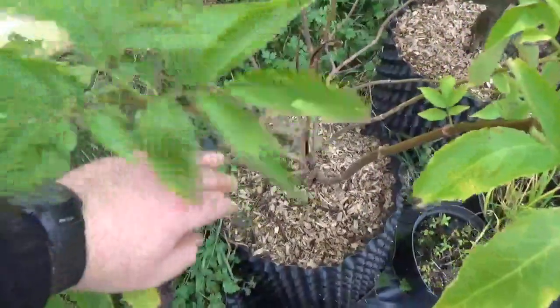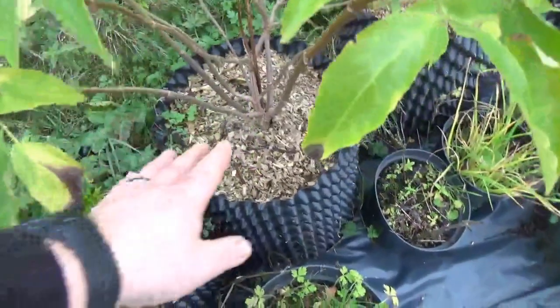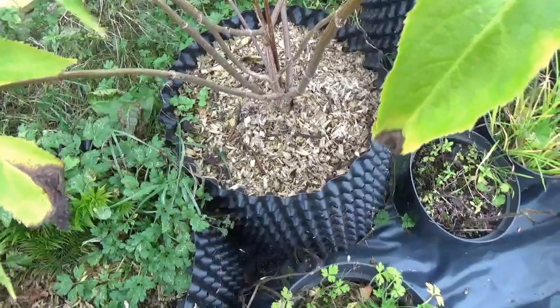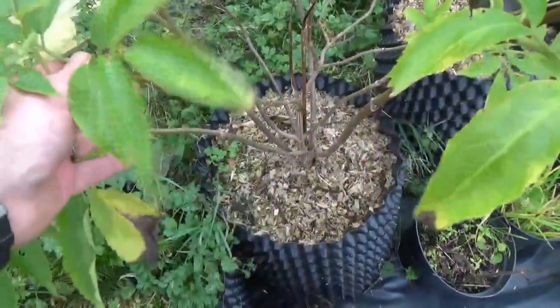This tree here is American Elder. It's very similar to the European Elder, except that it spreads out as a thicket. You can see how it's spreading out from the base. It'll grow to about 2-3 metres high, so it's perfect for at the top of the field.